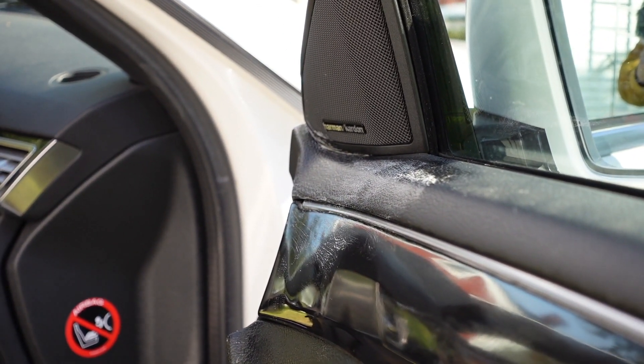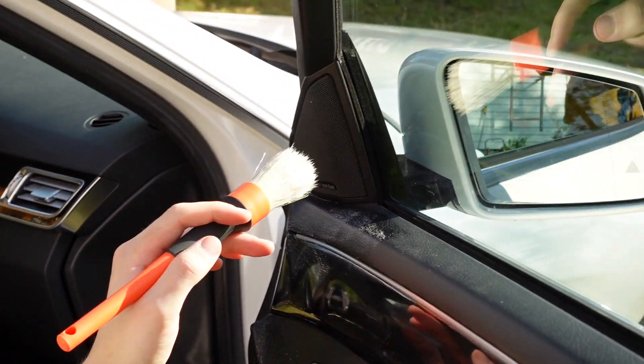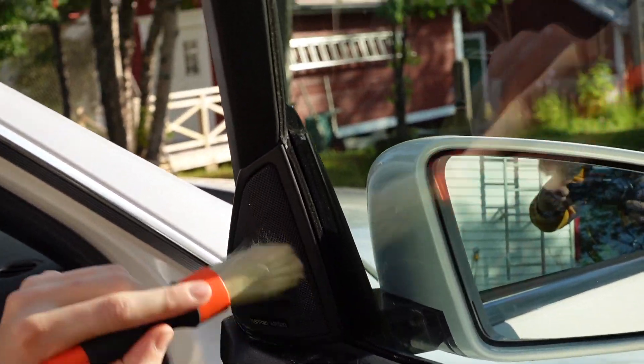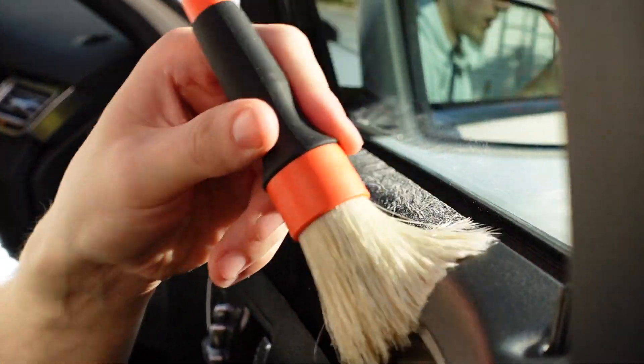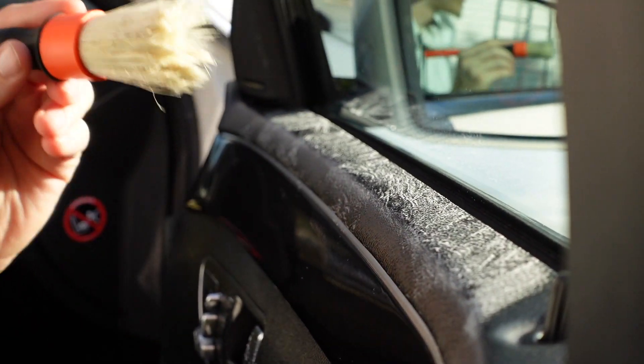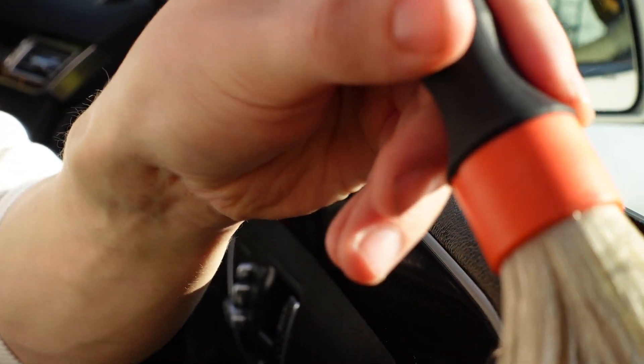I usually prefer to use less cleaner when I get closer to speakers. Use a gentler amount of product. You can roll the window down if you feel a bit unsure — you don't necessarily want cleaner on your window, so just lower it if you feel uncertain.